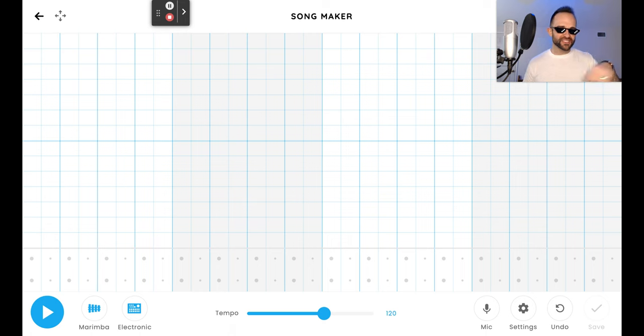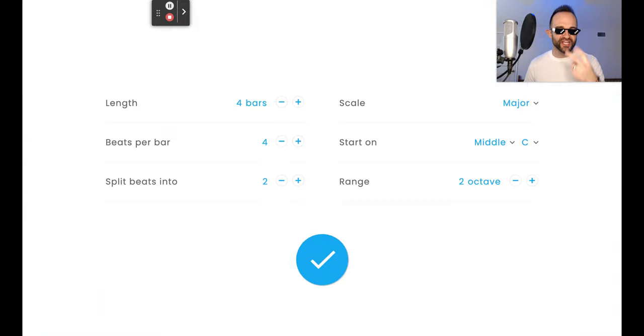Otherwise, if you do the settings later, it might totally change up your song and mess it up. Settings is that gear icon on the bottom — click that. You're going to change two things in this one. Length: we got to double it. We don't need four bars, we need eight bars. Go ahead and add four bars to make it eight. Eight bars of length, good to go.